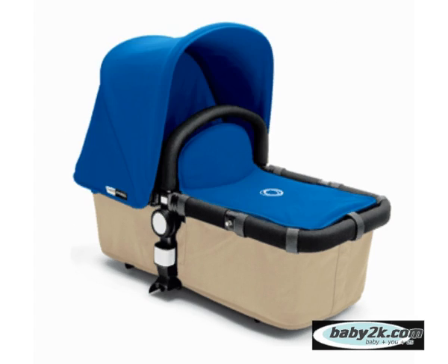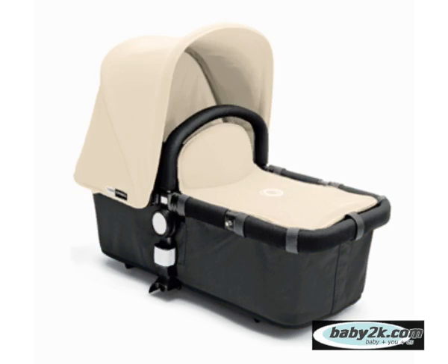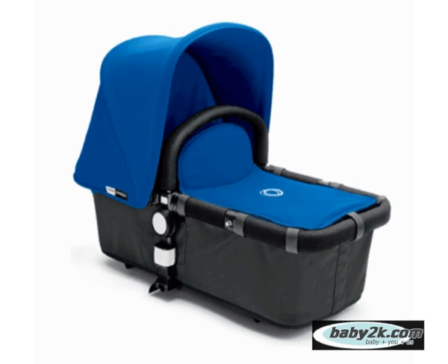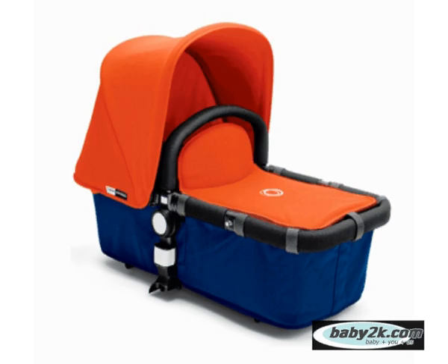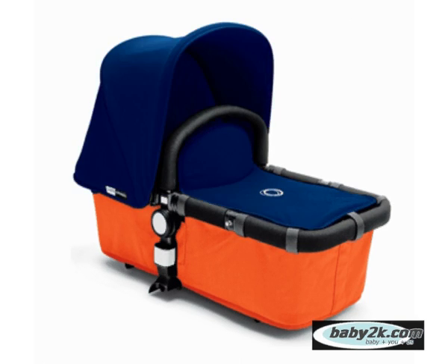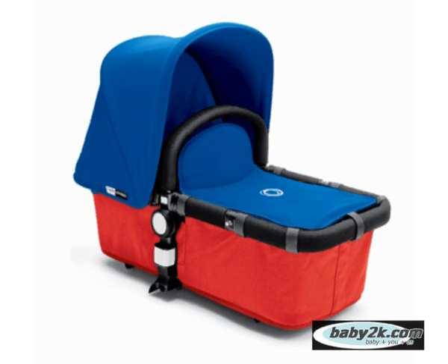Bugaboo also offers differing colour options in relation to what is known as the tailored fabrics, which in essence is the canopy, carry cot apron and seat inlay. These are purchased separately and sometimes vary in price, depending on fabric type and colour. You can refresh your Chameleon at any time simply by adding different fabrics.